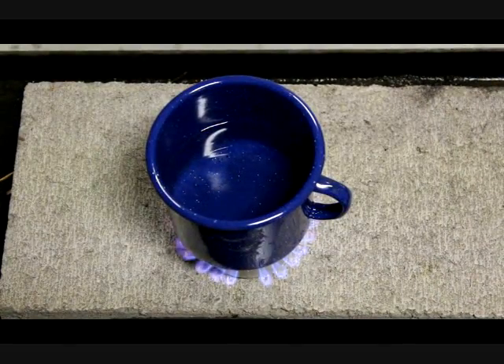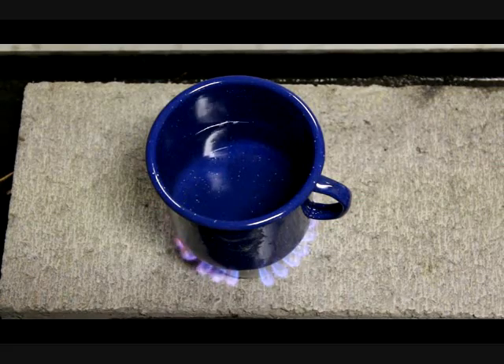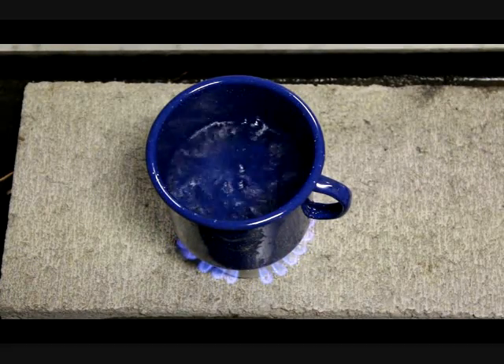At about a minute and a half to two minutes, you can already see the water is starting to bubble off the bottom. That means it's getting hot, but it's probably about 120 to 130 degrees right now. This is a boil and now it's coming to a rolling boil.